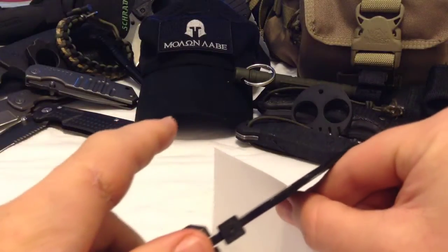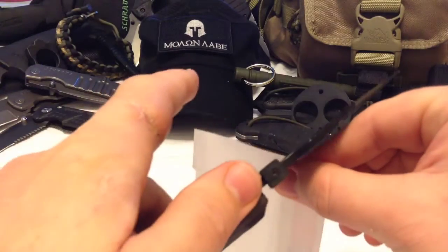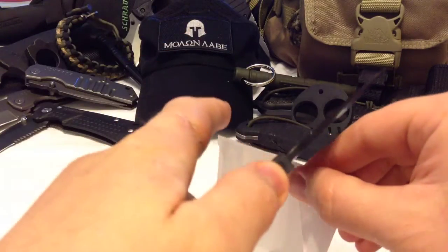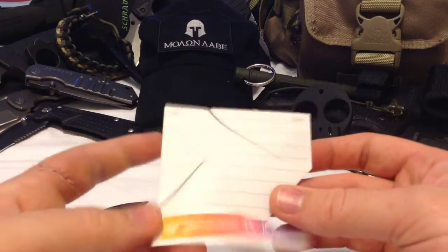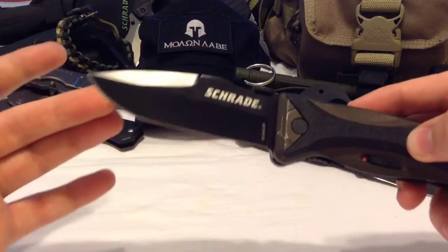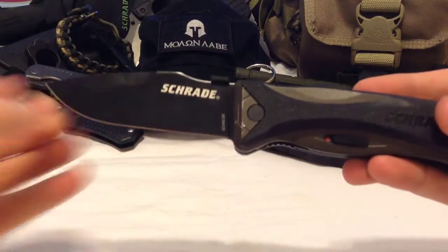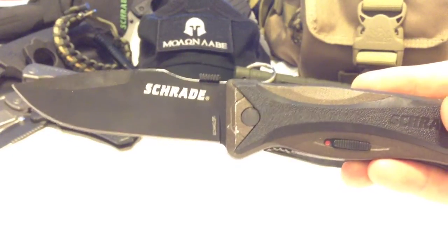I have not sharpened this since I got it, and I've cut quite a few things with it. It's still very solidly and decently sharp — highly functional even after several months of use without sharpening. The coating on this one has also held up pretty well.